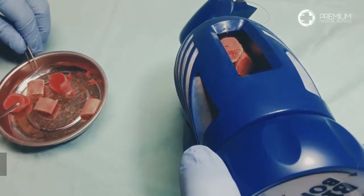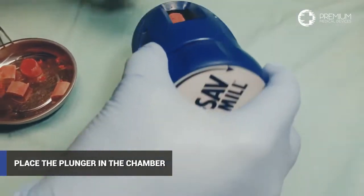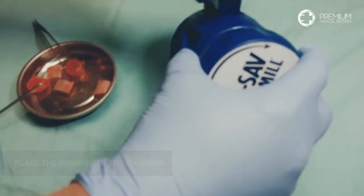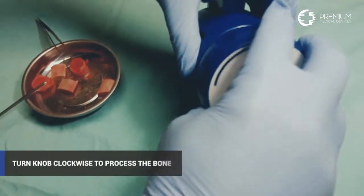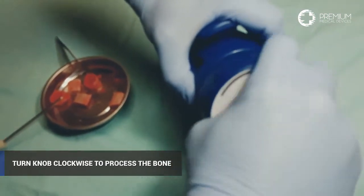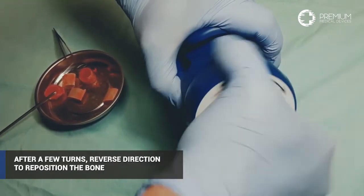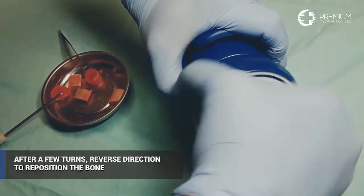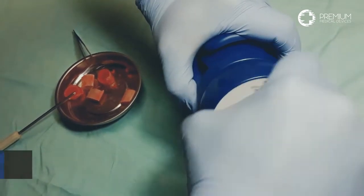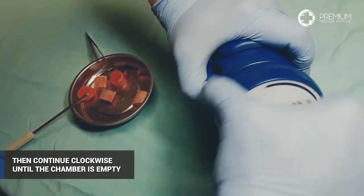Once a desired amount of bone is in the chamber, place the plunger in the chamber and lightly depress until you feel cutter engagement. It is a feel that you will develop for the amount of pressure to place on the plunger, but the rule of thumb is a light press with increasing force until cutter-bone engagement. You will feel the bone being reduced as the plunger incrementally drops lower into the chamber.